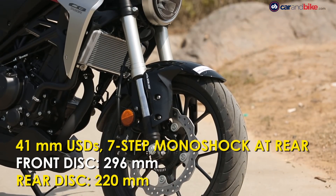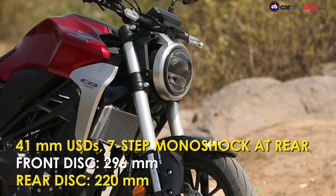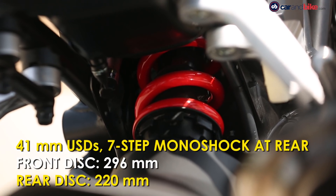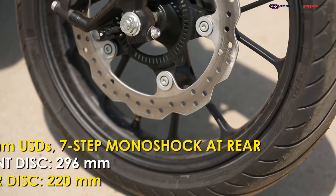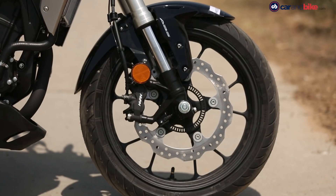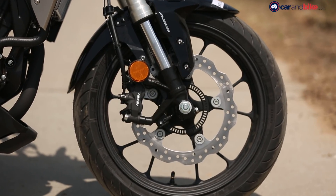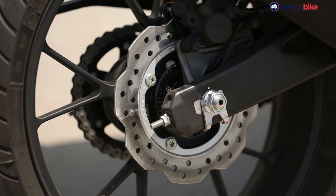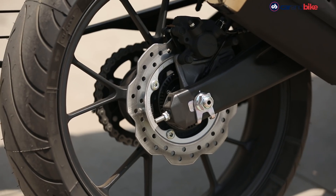The motorcycle gets fat 41mm USD forks up front and a 7-step preload adjustable monoshock at the rear. Up front, the CB300R gets a single 296mm petal disc gripped by four-pot calipers, and the rear wheel gets a 220mm petal disc.